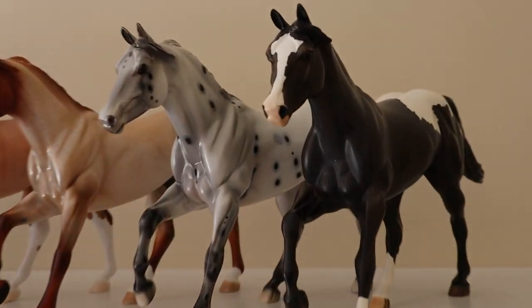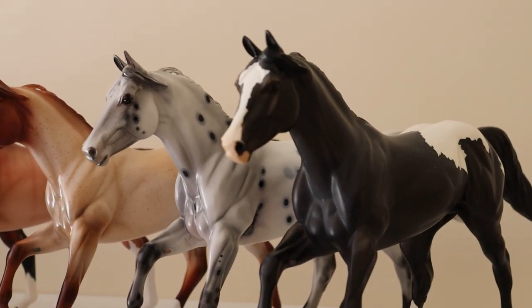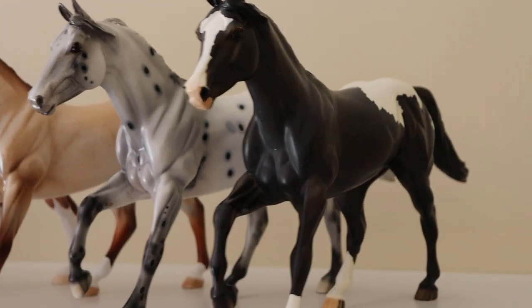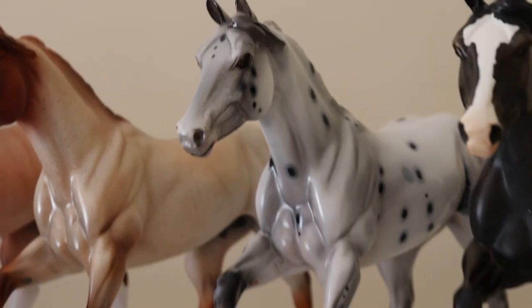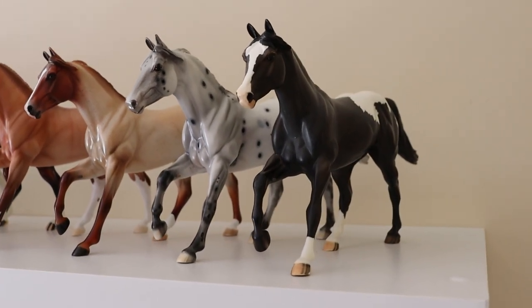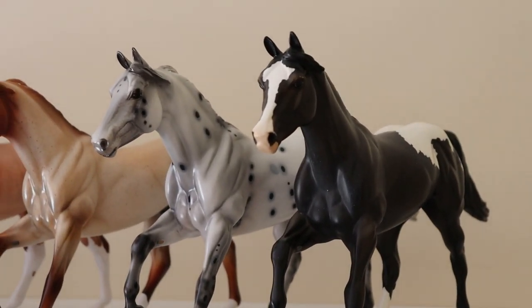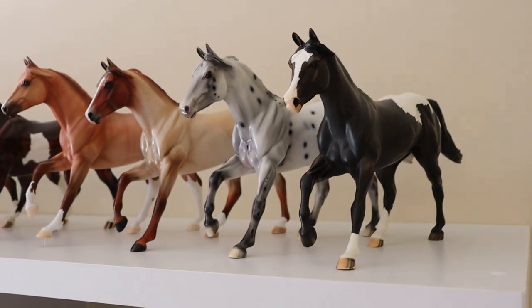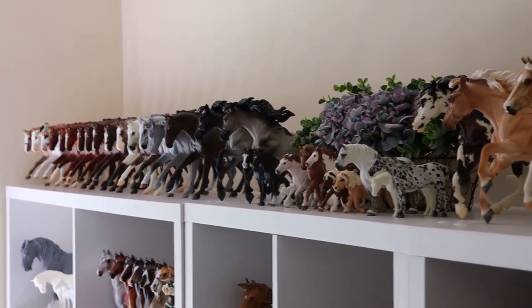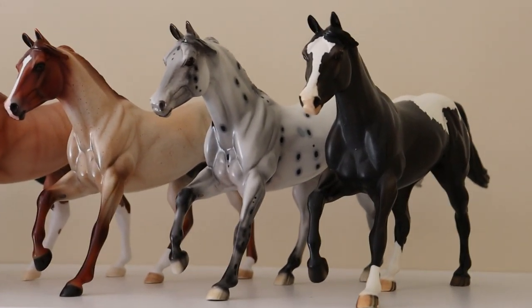To give an example, these two guys are perfect — they're both appaloosas but different types. We've got a blanket appaloosa and then a leopard appaloosa. If you really wanted to get technical you could put subdivisions in for each color, but I'm just going to stick to the very basic categories for this video. On this end we've got two appaloosas as I mentioned.